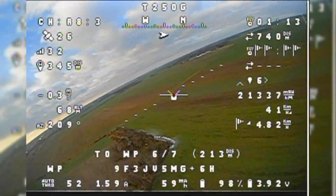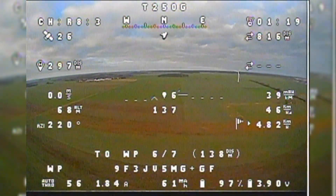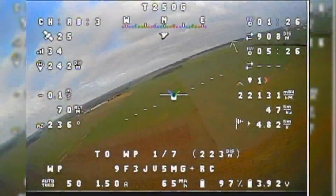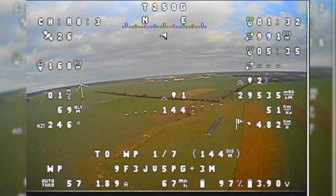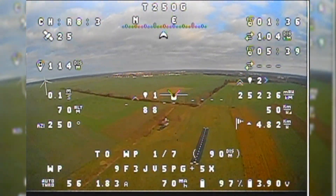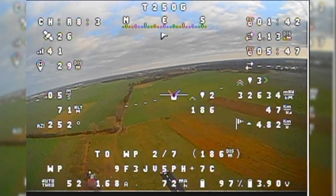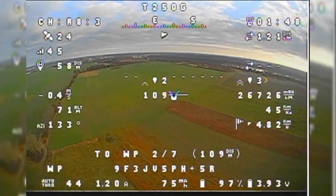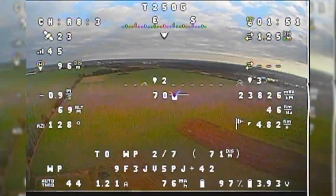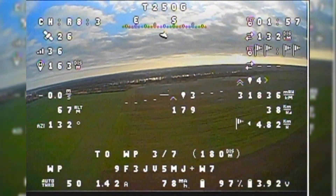The conditions weren't ideal — we had wind averaging 15 km/h with some gusts. There's a big river to the south of the airfield causing strong up and down drafts, basically rolling air masses over the field, so I constantly had to adjust altitude, causing a lot of additional power burn. Also, the current sensor was not properly calibrated, so I was consuming much more current than shown on the OSD. But as I said, it was just a first test flight to see how it goes.